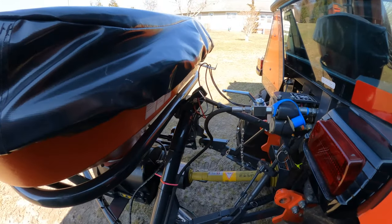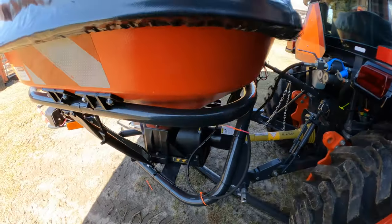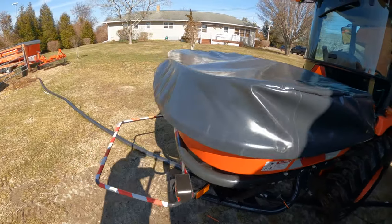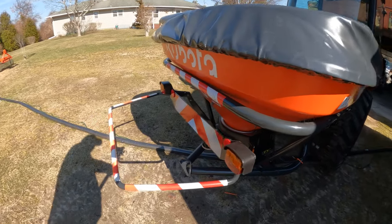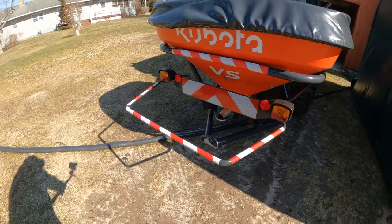It has a hydraulic open enclosure and it has a cover on it to keep the salt from getting wet. We also got the light kit on it because it goes past my lights.